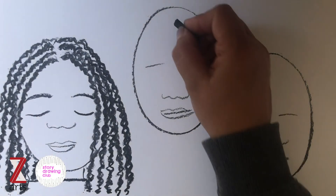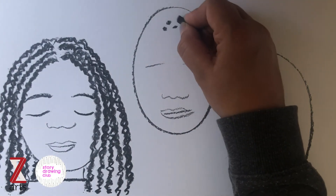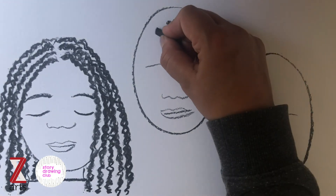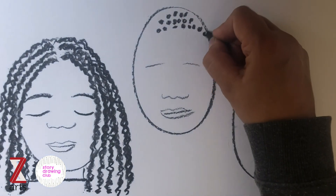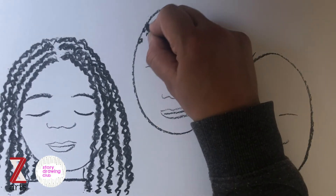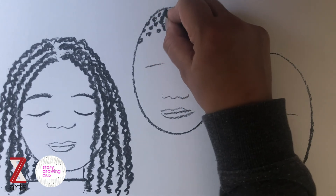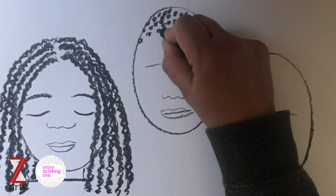Moving on to the next hairstyle — I often get asked how to do very short curly hair. Again it's about looking for the shapes: in curly hair you can sort of see tight little circles, so I just tend to do quite quickly lots and lots of circles, building them up and keep building until you end up with the effect of curly hair.